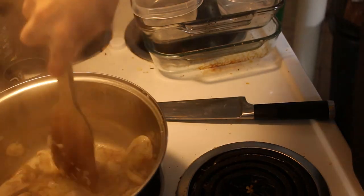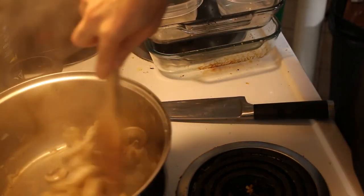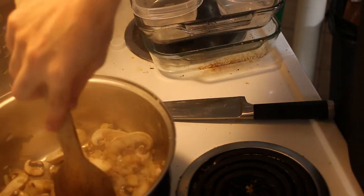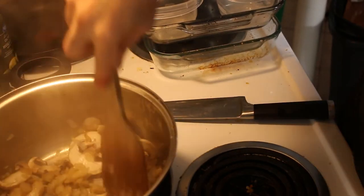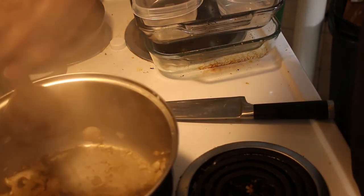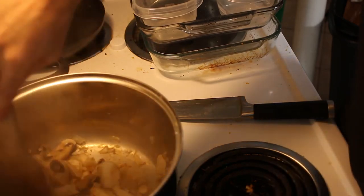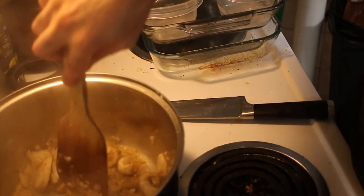Mushrooms add a lot of that umami flavor, which is basically MSG in its natural form. A lot of people are scared of MSG when they see it in food, but it occurs naturally — it's in a lot of things that we eat, mushrooms being one of them.